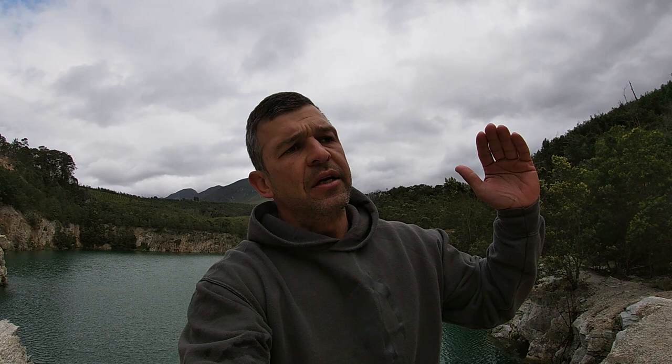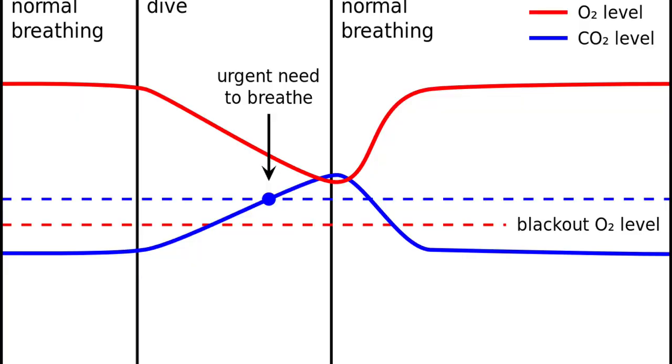The first thing I want to explain is the urge to breathe — what actually happens. You get a CO2 toxic buildup and that starts to rise. I'm going to show a graph now: as you see CO2 toxic levels rise, you get an urge to breathe.